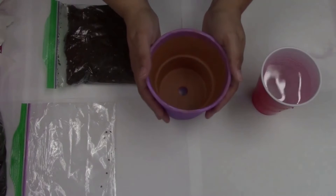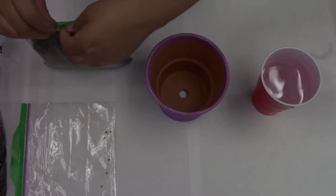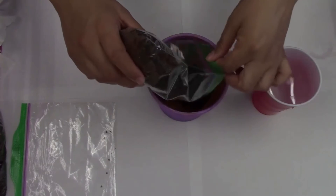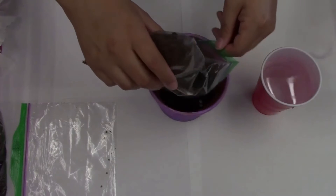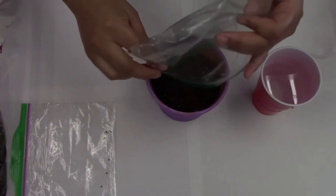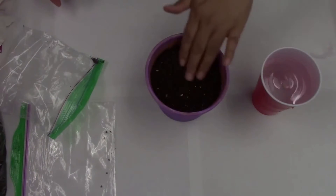The first thing we're going to do is place our soil in our flower pot. I don't have a spoon right now, so I'm just going to pour it in and spread it around with my hands.